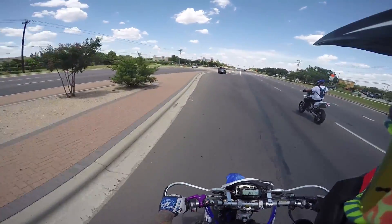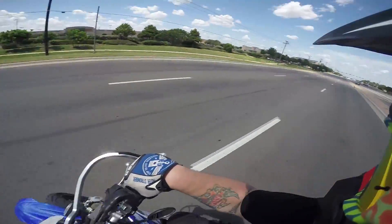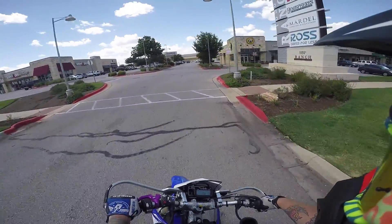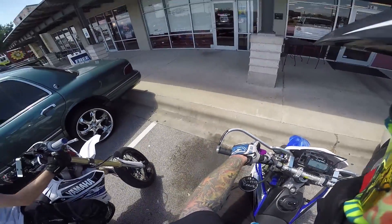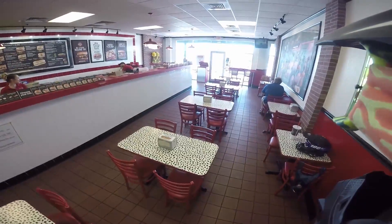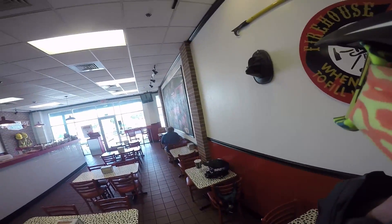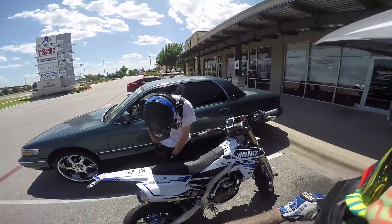We hopped the curb — just a little hoppy-do, no problem. It's 100 degrees Fahrenheit out here. This will work — we're gonna go in here and get something to eat. Putting on a wet helmet when you're inside in the AC is always just special.